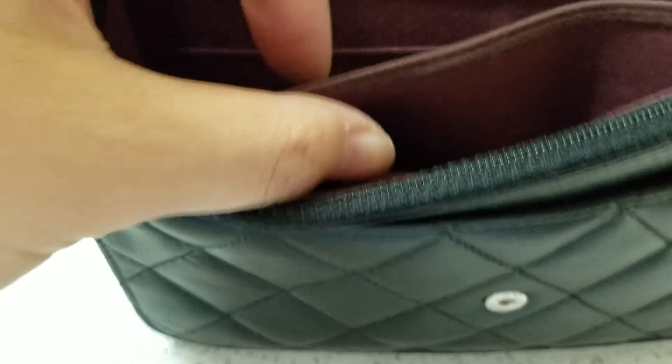Not too bad overall — these are leather on this side and fabric on the other side. This one that I have was made in France.